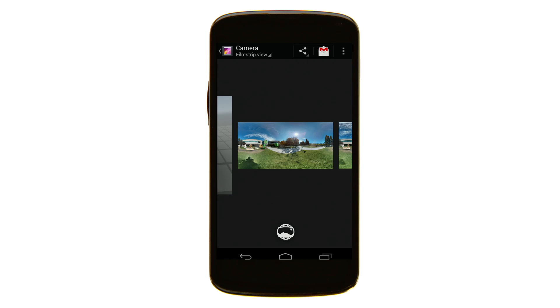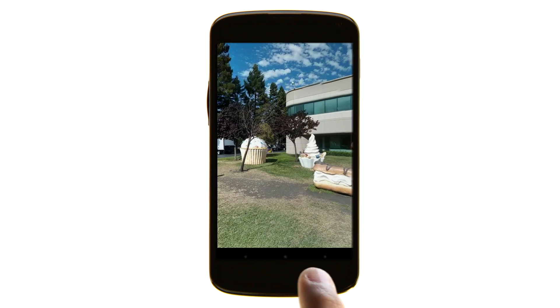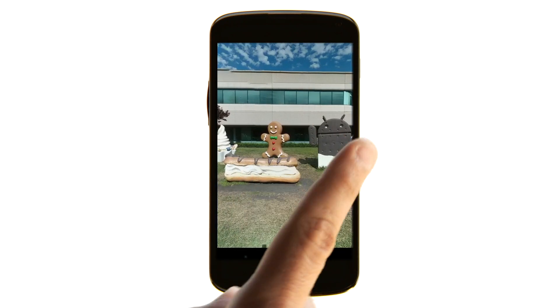To admire your new work of art, touch the Photosphere icon and watch it pan automatically. Or scroll through it at your own pace.